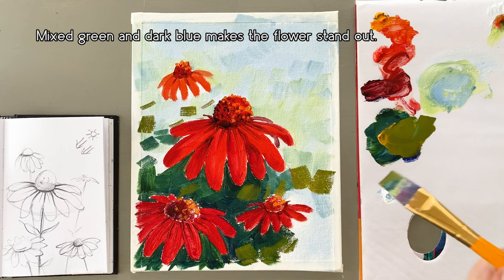This is the final touch-up for the flowers. Then I'll try to make the background look more natural.